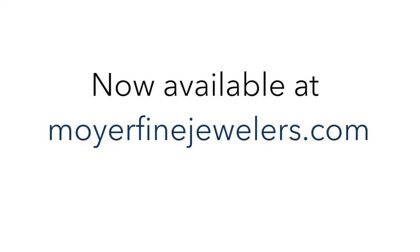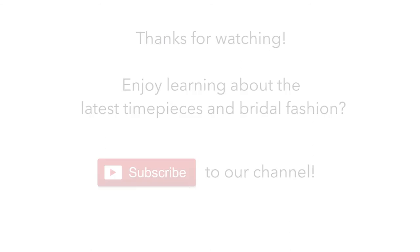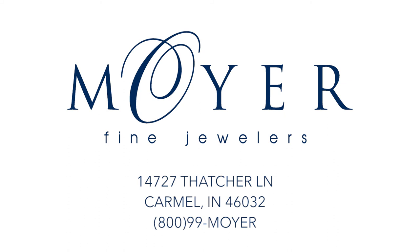Be sure to inquire with Moyer Fine Jewelers, comment below if you have any questions, and we look forward to setting you up with one of these great brand new Breitling Superocean Heritage II watches.